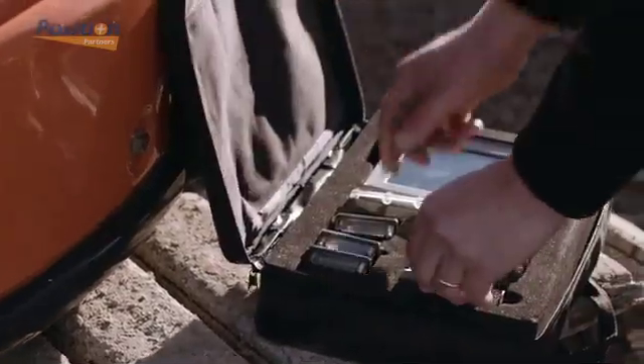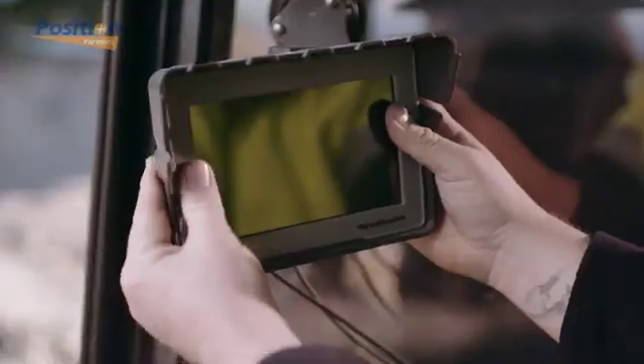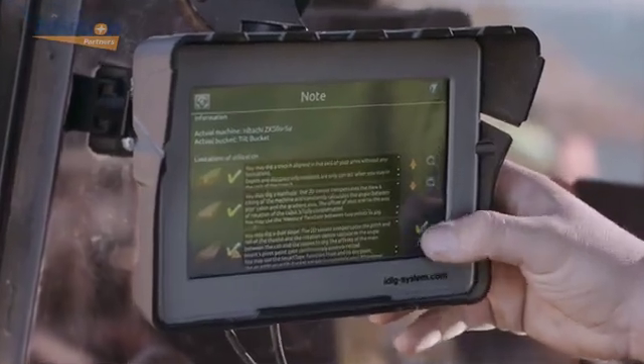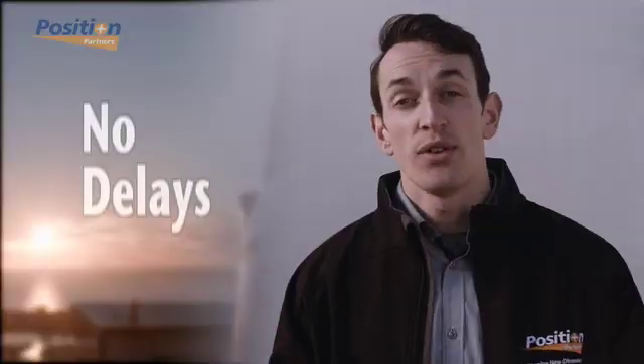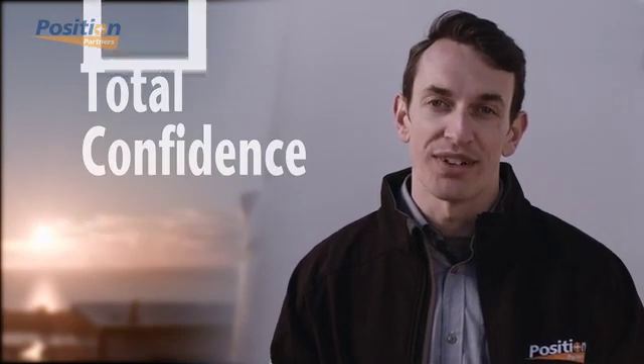Setting up iDig to your machine and bucket is quick and easy. With sensors attached to the hitch, boom, and dipper stick, and the LED and display in place, turn the unit on and follow the instructions on the control display. There are no delays, no machine stops, and no manual grade checks. Precision tasks can be carried out quickly and with total confidence.